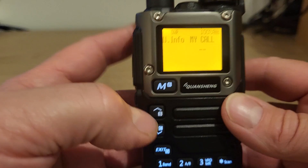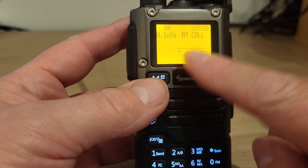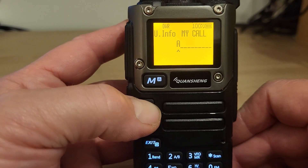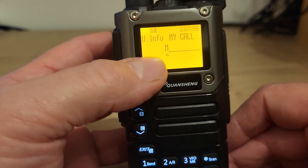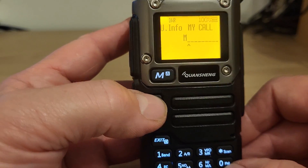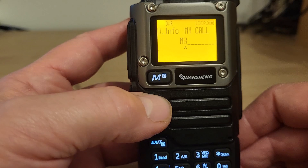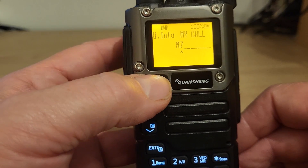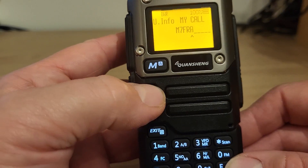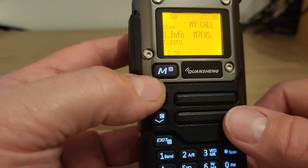I'm going to press the menu button again, then press the F key, then menu again — that brings up the bar so we can start entering stuff. Press the function key, then function key again, and it gives us the characters. We can scroll up and down with the up and down arrows. To scroll across, press menu again to move the cursor. I'll just enter my call sign in. There we go — call sign's in.